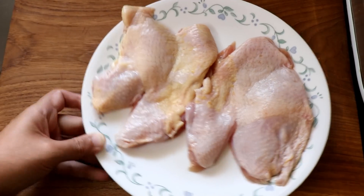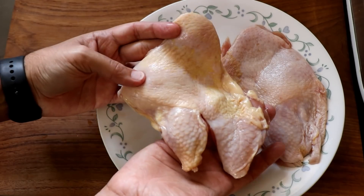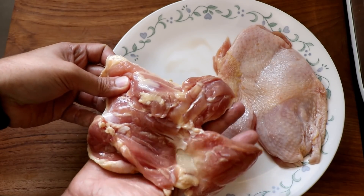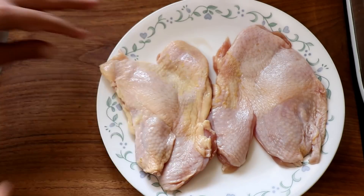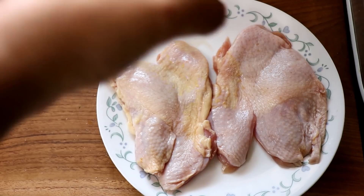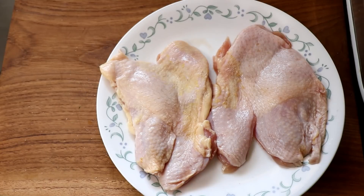We're going to start with the chicken. I'm using a full chicken leg that has been deboned and still has the skin on. However, you can do this recipe with chicken legs, chicken thighs, chicken breast, whatever you like. The first thing I'm going to do is season the skin side of the chicken with salt and just let it sit for 15 minutes. This is going to help us get a nice and crispy chicken skin.